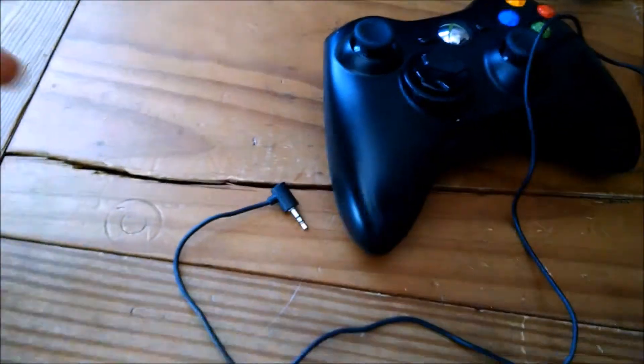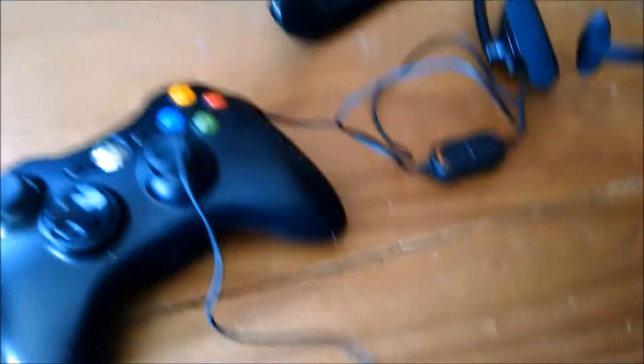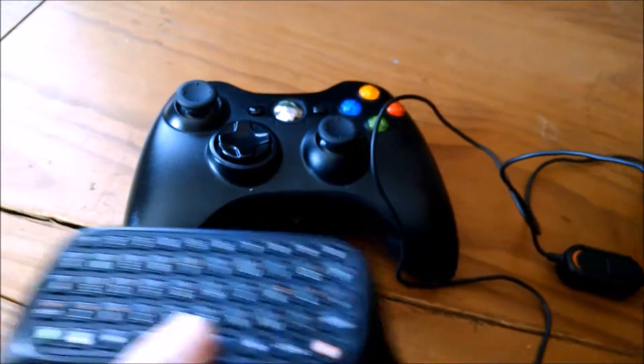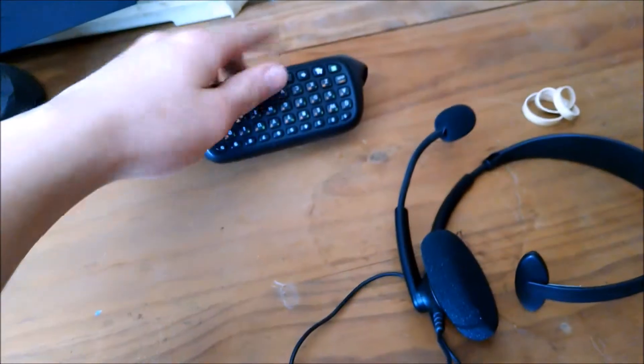Alright guys, I've got this cable unraveled. As you can tell, this is the bit on the end — it's smaller than most of the ones that plug into your cell phone or earbuds. It can also plug into the bottom of this keyboard, and this keyboard can be plugged onto your controller. It is not required, but that is what I use for friends who do not have microphones.